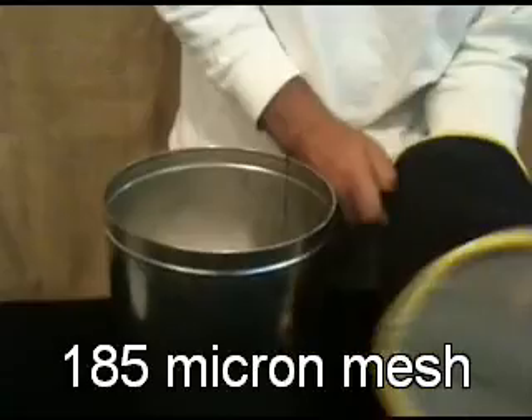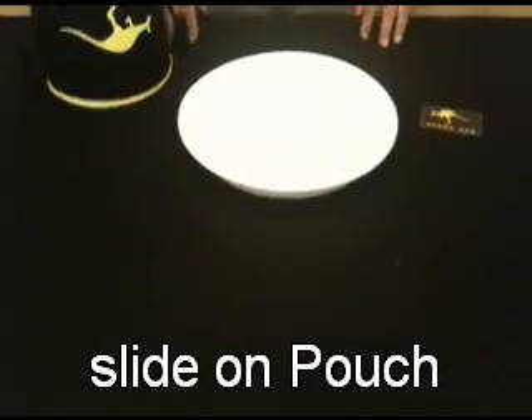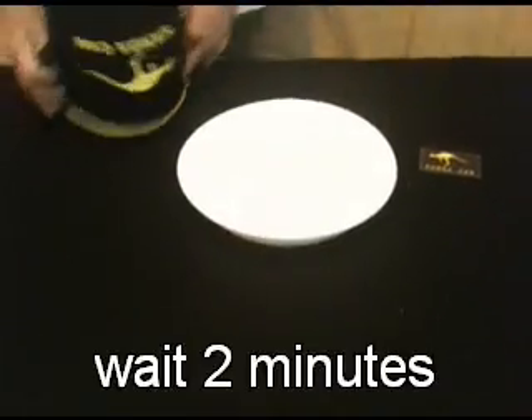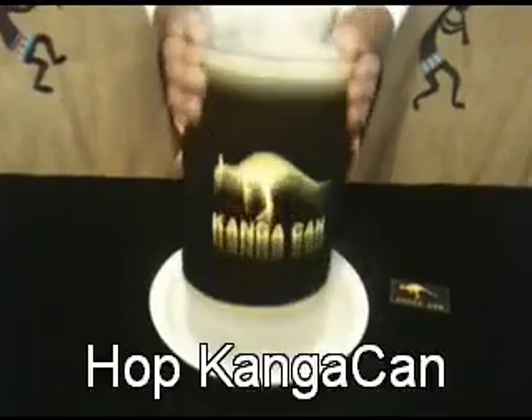With the aid of Kinga Can and dry ice, extracting the crystals off of stevia is quick, clean work. No power tools, water, or mess is involved when you use the world's first dry ice hopper. Kinga Can has perfected the dry ice extraction process.